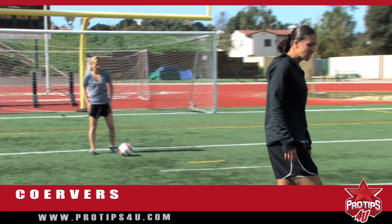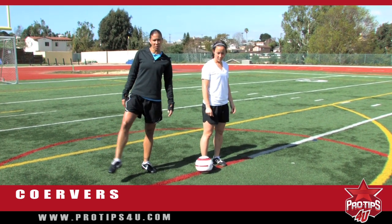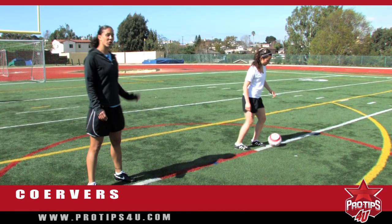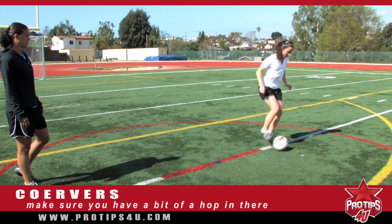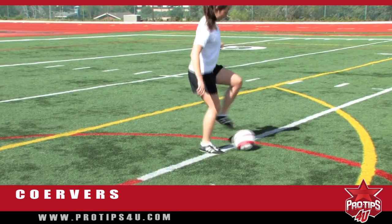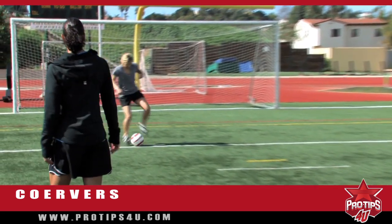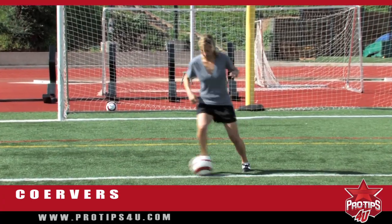The last one we're going to do is similar to the first one — we're going to be on a straight line. You're going to do on top of the ball and then outside the foot. When you do on top of the ball, you're actually rolling it toward your other foot, but again, not crossing your feet. Don't cross your legs when you do this. There has to be a little bit of a hop in there. Try to stay on that line. These are things that you can do by yourself. As you get a little bit better, go a little bit faster — rolling it underneath you.